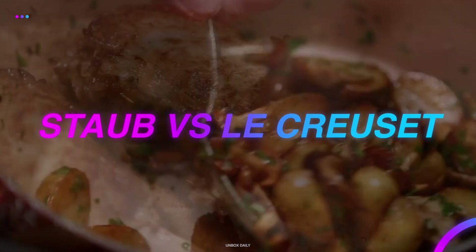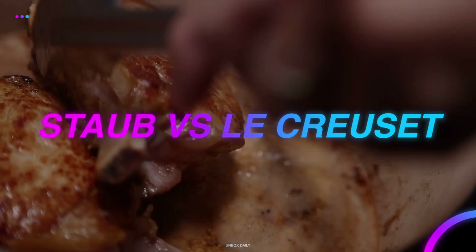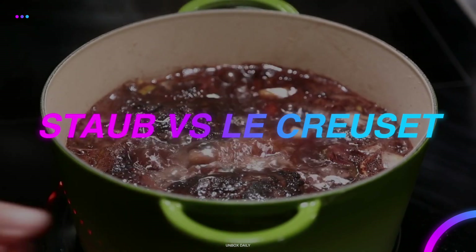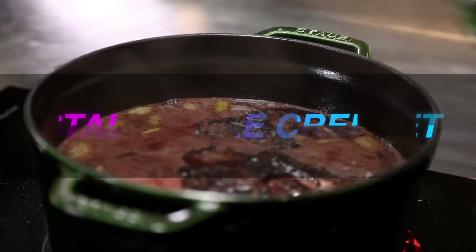Hello folks, welcome back to our channel. In this video we will be comparing the most trending and best Dutch ovens — Staub and Le Creuset — so without wasting a second, let's get started.